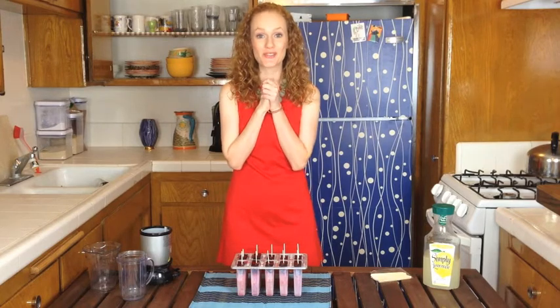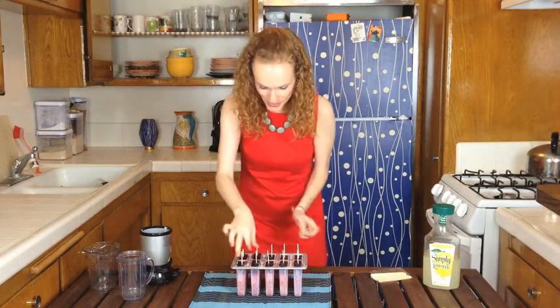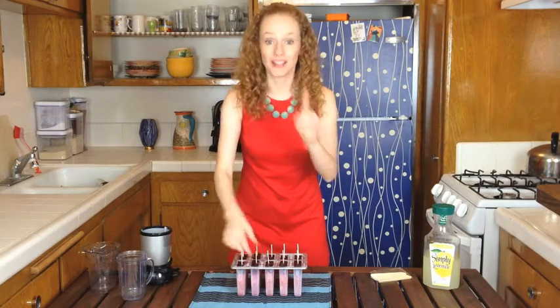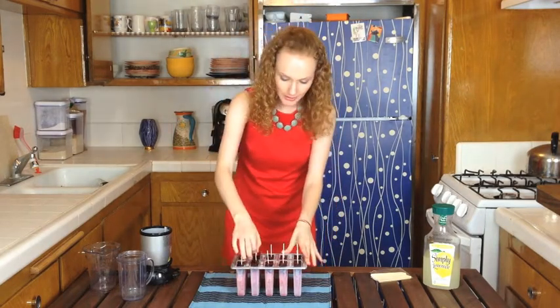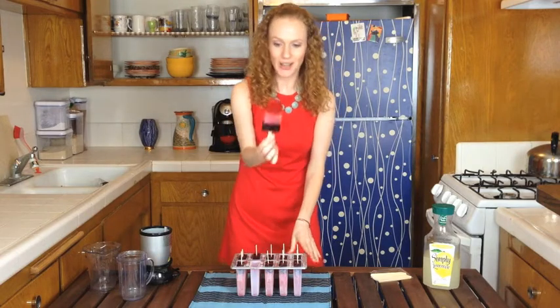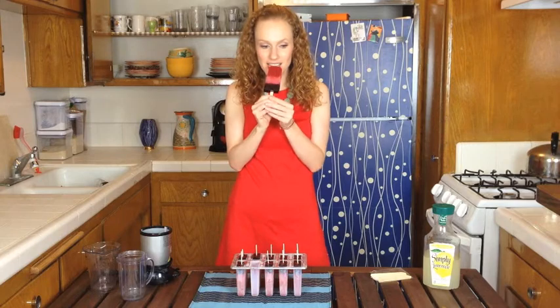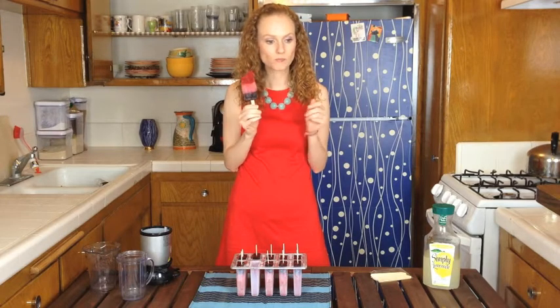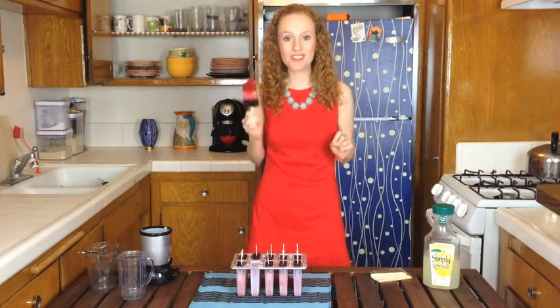My popsicles have been in the freezer for four hours and they are done. Moment of truth! By the way, I ran these under hot water so they'd come out — otherwise I couldn't get them out. Look at that, it's so cute! Let's see if it's tasty. We have a winner! Woohoo! Happy 4th of July, guys!